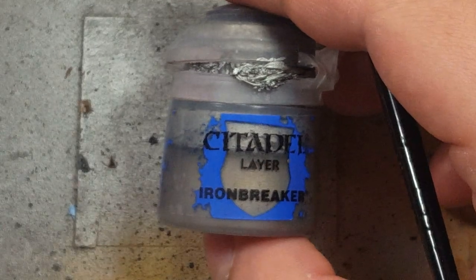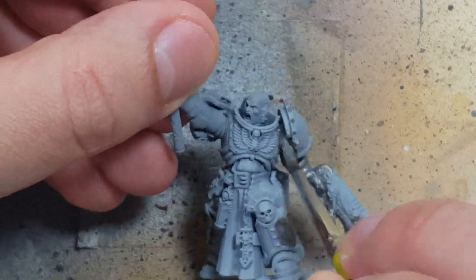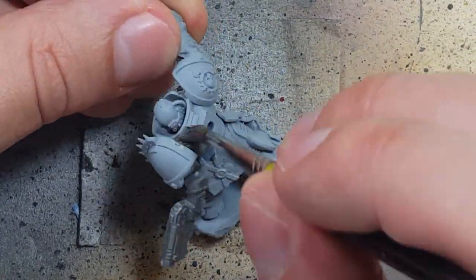Starting off with Ironbreaker, we're going to paint every single piece of the armor and a little bit extra including the gun and the Ceramite armor. We're going to paint Ironbreaker all over as our base layer.